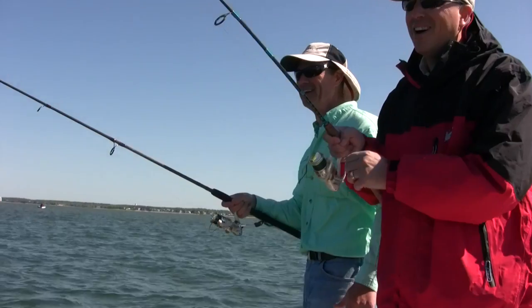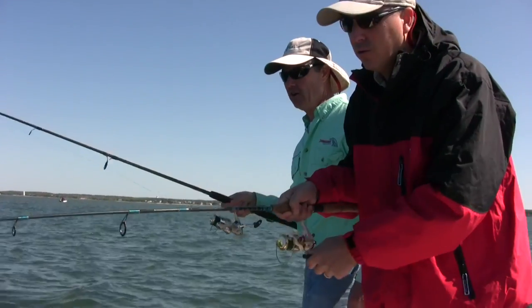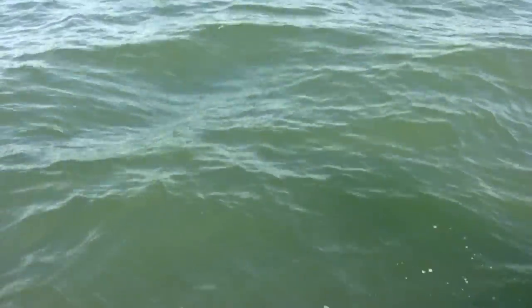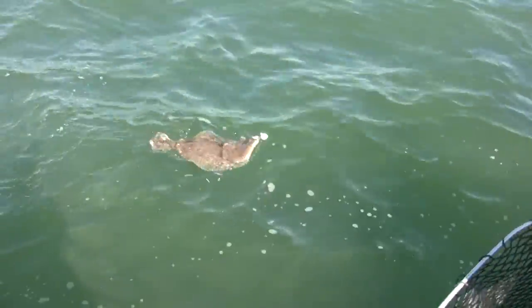Didn't take long, eh Phil? Not too long at all. You're gonna flex one in the boat, are you? Oh, it's a fluke — a little fluke! Grab the net. We should have had that net ready. Felt like a scup. Okay, 16-inch fluke is the limit. I don't think he's gonna make it.